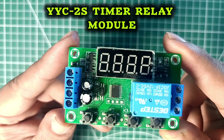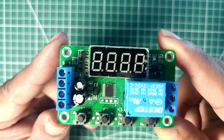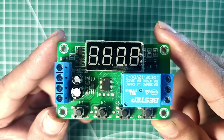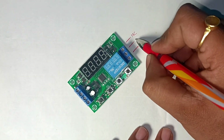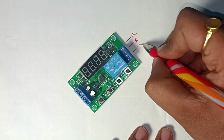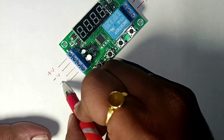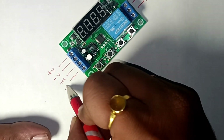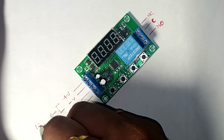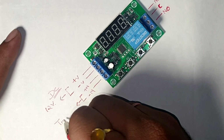This module will play a crucial role in today's project, so let me give you a full description of how it works. On the right side of our timer delay module we have the connection for our relay — NC, C, and NO. On the left side we have the voltage pins for our 12V DC power supply and the trigger pins for our trigger switch or push button to trigger the circuit.